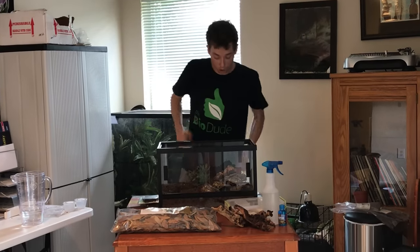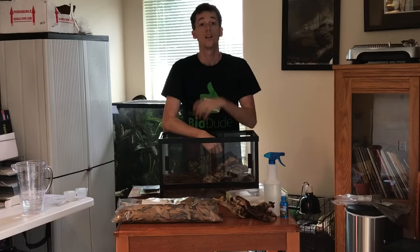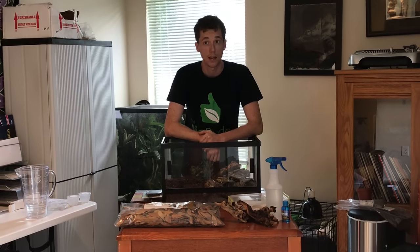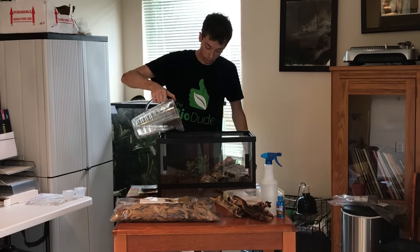The biggest thing I want you guys to remember: succulents thrive on neglect. You do not want to water this plant every day, or every three days. You want to water this plant once every 10 to 14 days — and when I say water, it's just water.